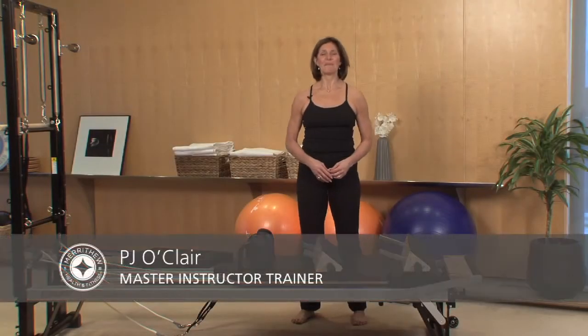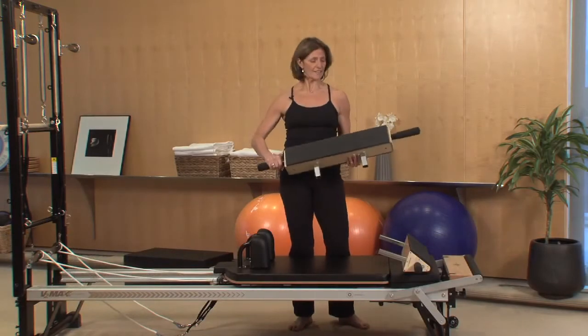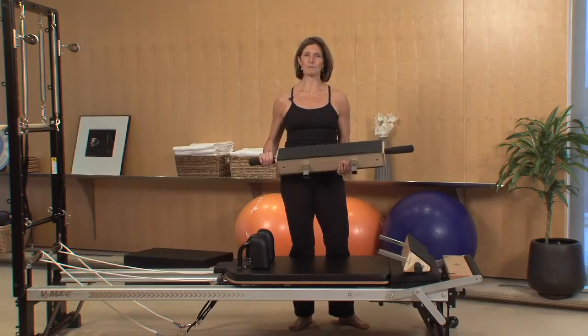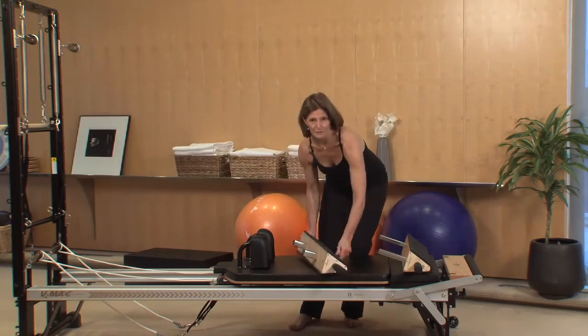Hi, I'm PJ Eau Claire, Master Instructor Trainer with Mary Thru Health & Fitness. Today I'm really excited to show you this newest product called the Vinyasa Triangle. The Vinyasa Triangle is a very significant piece of equipment that we use in our Zenga programming, our Mindful Movement brand.